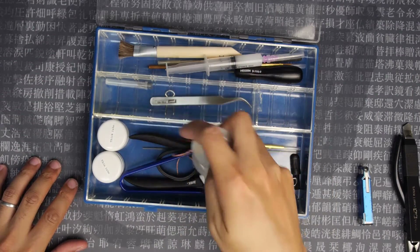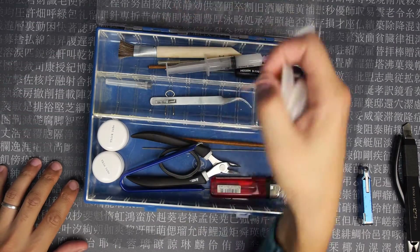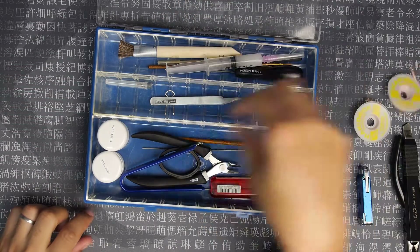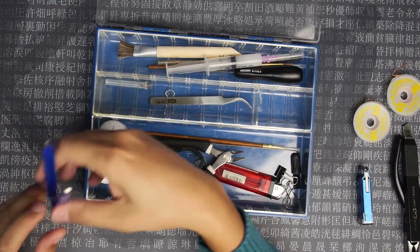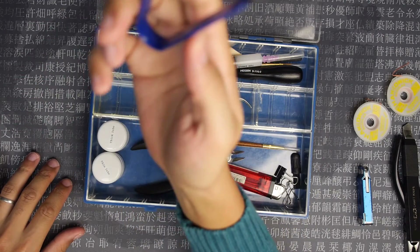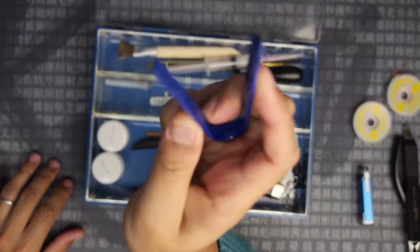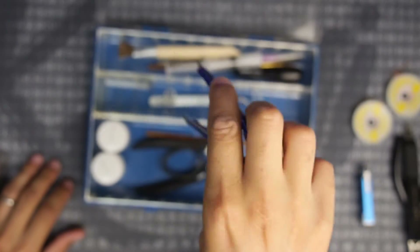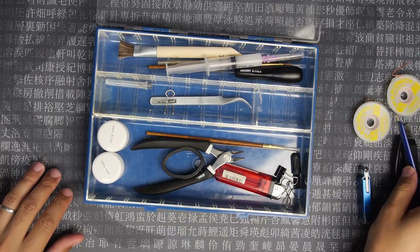Solder wick, again for desoldering stuff. I've got a few different sizes of those. And something to remove the switches from a plate — you can see the prongs there. You put those in the plate and remove things very easily.